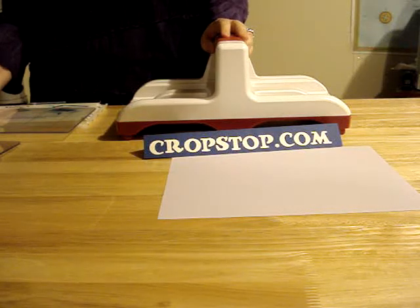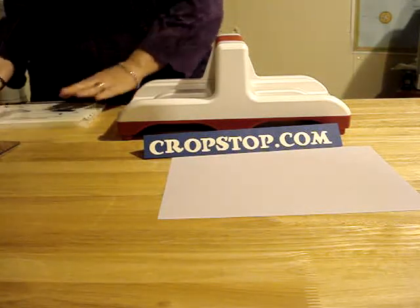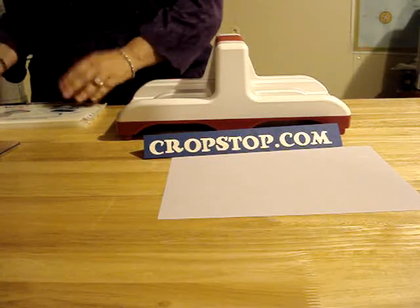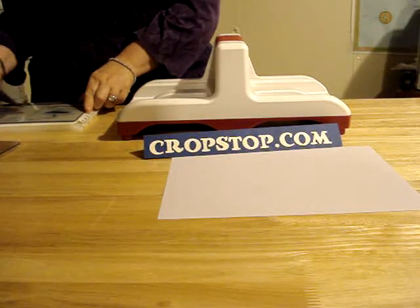Hello everybody and welcome to cropstop.com. The purpose of this video is to show you how to use some of your smoother flatter dies in the Sizzix Big Kick machine. You're going to need your multi-purpose platform which comes with the machine and your two cutting pads. We're going to cut some quick cuts — this time around a Revolution, which is a 4x4 die, and a Quick Cuts 2x2 die.